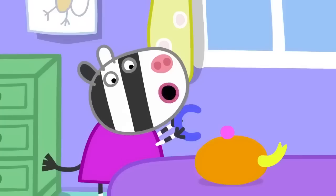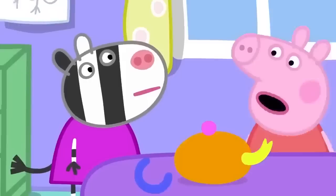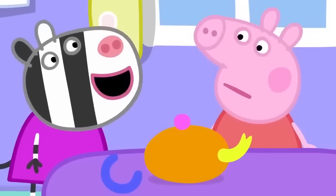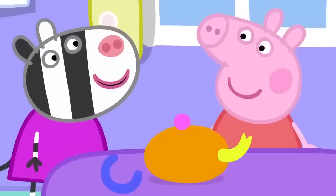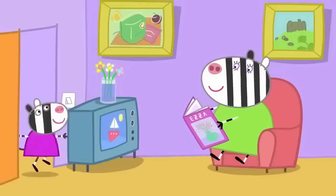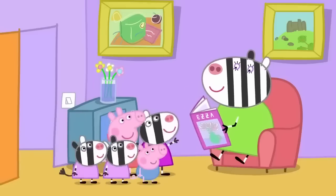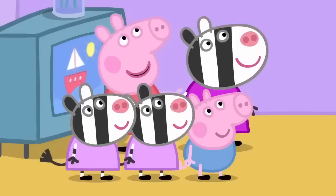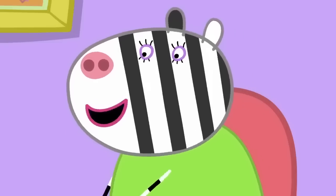This teapot is too soft. Real tea sets aren't soft. My mummy makes real pots. She does pottery. Mummy, can you help us make a tea set, please? With teacups and a teapot that we can put real water in. OK. Come with me.